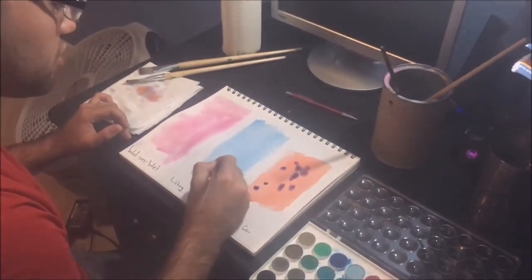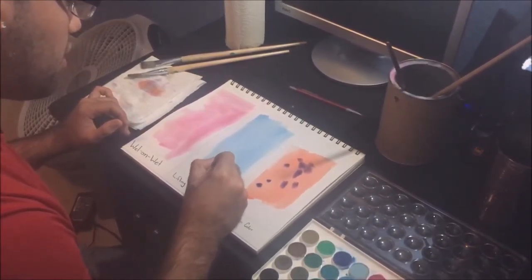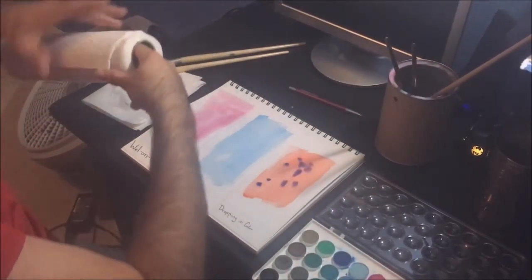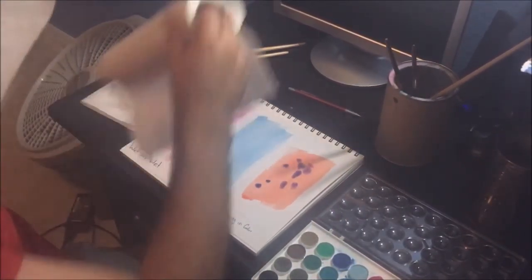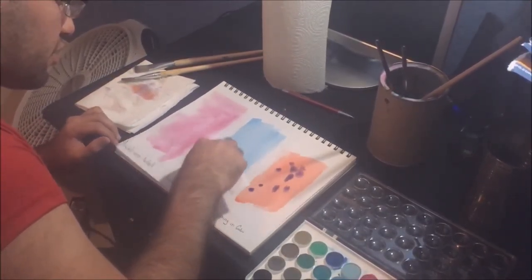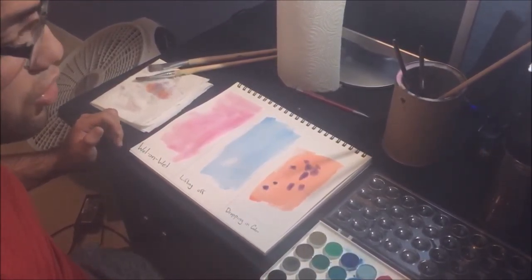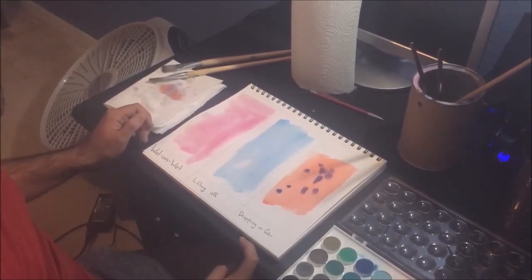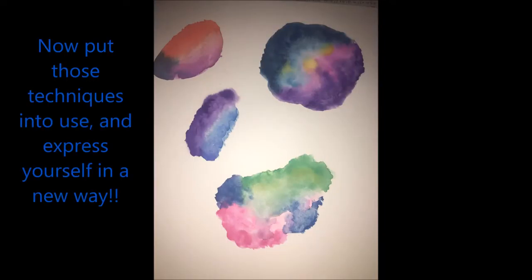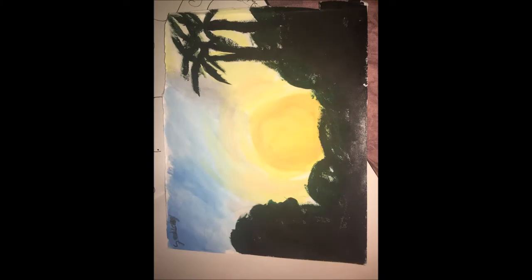So let's go back to the other one. For the middle technique, it's lifting off. That is, after the paint dries, you get a brush with water and apply it a little bit on an area to remove some of the paint. If it stays too wet, you can always get a paper towel and tap off the excess water.